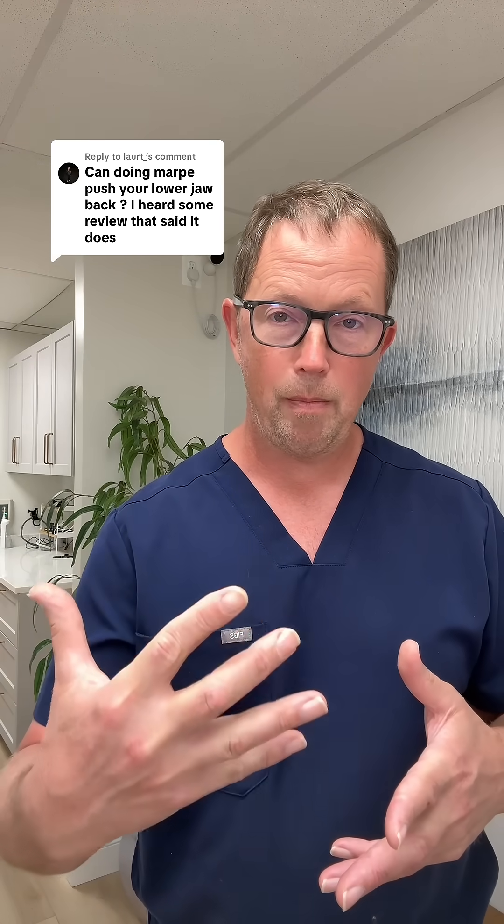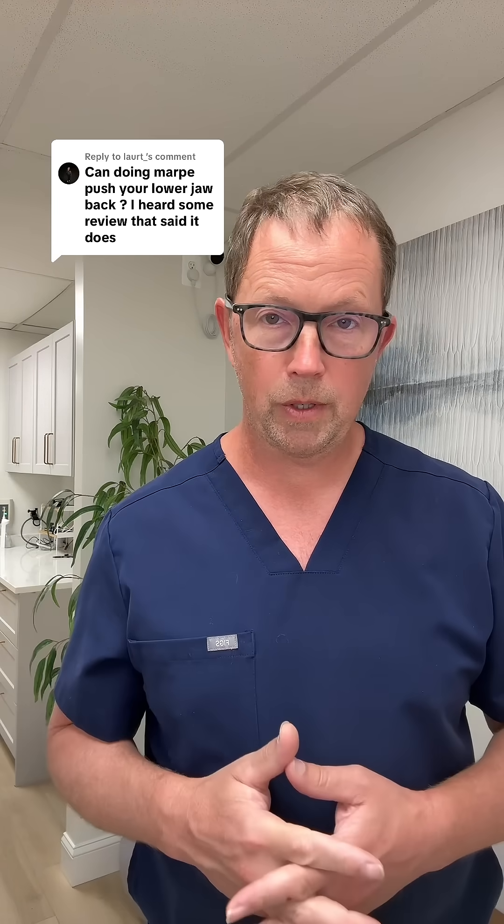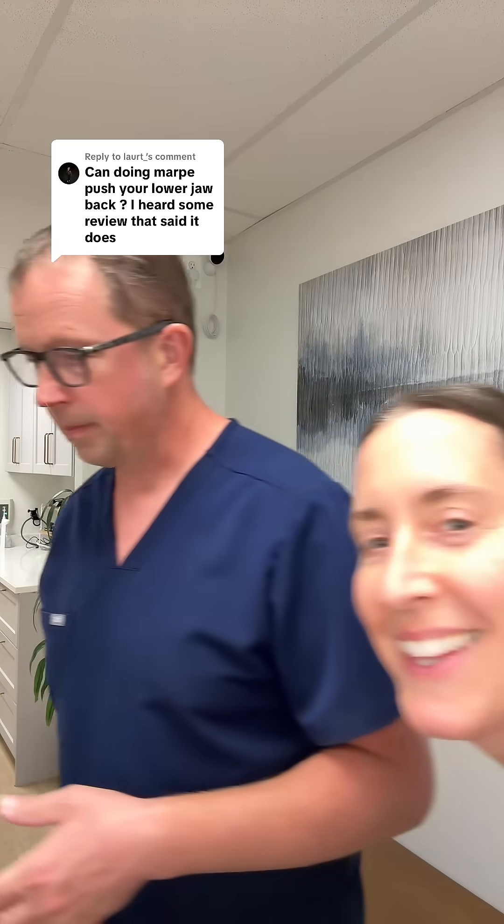I've never, ever seen a mandible retrude as a result of palatal expansion. Thanks, Dr. Adams.